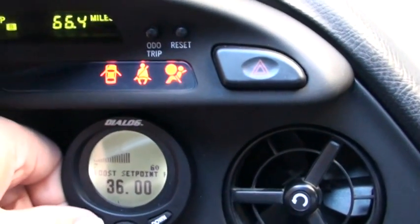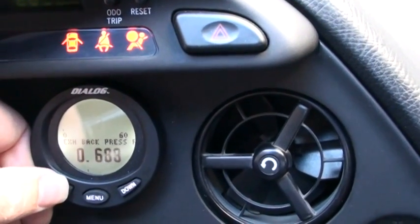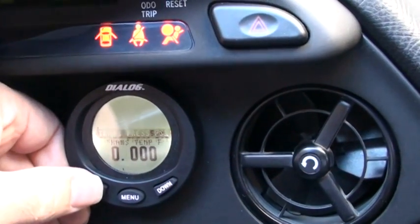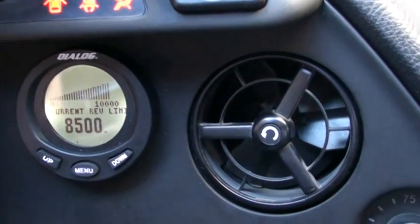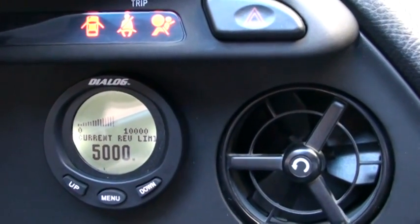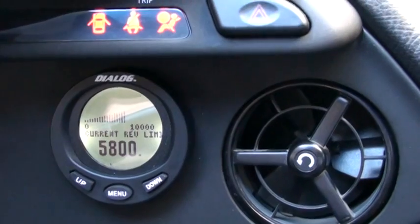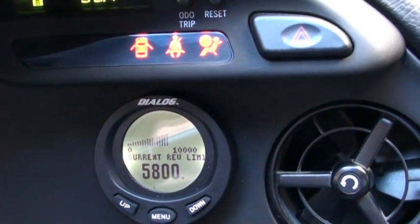Now I'll show you what the rev limiter setting is. Our current rev limiter is 8,500 main. When I push the clutch in, you'll see it display 5,000 — then 5,200, 5,400, 5,600, 5,800. So that's on stage five, set to 5,800.